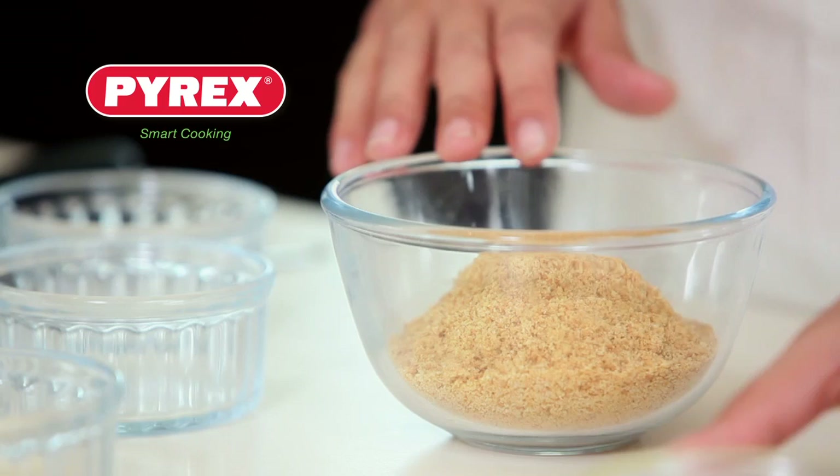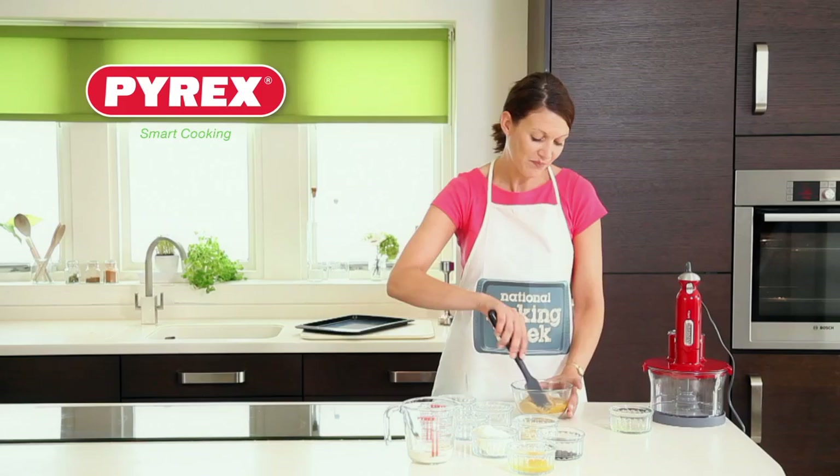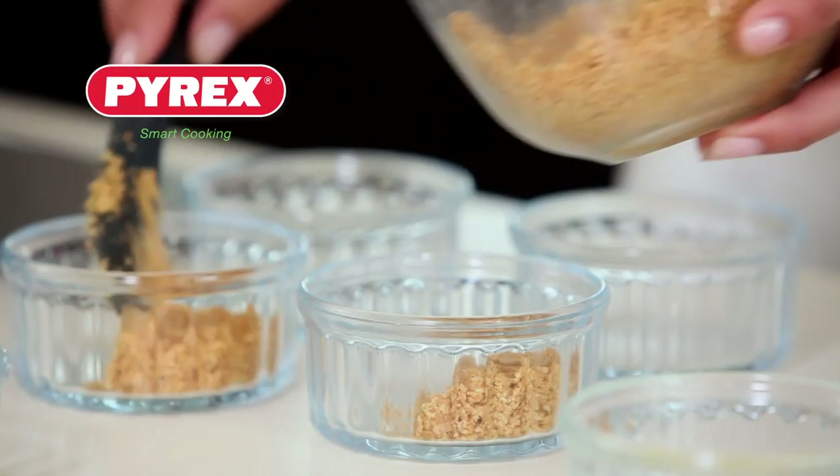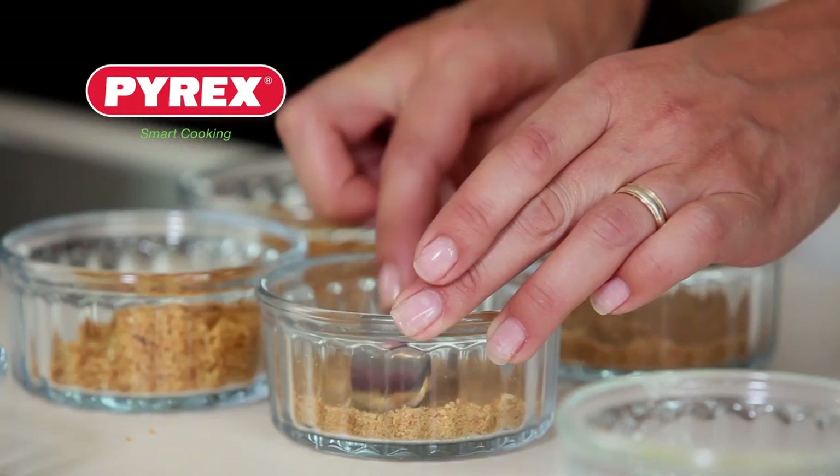To begin with, we're going to add the melted butter to the crushed digestive biscuits and give it a good mix-up. This mixture now needs to go into the base of four of the Pyrex ramekins. These ramekins are great because we're going to bake the cheesecakes in them and serve in them too, so there's no faffing around. Press the mixture down with the back of a spoon.